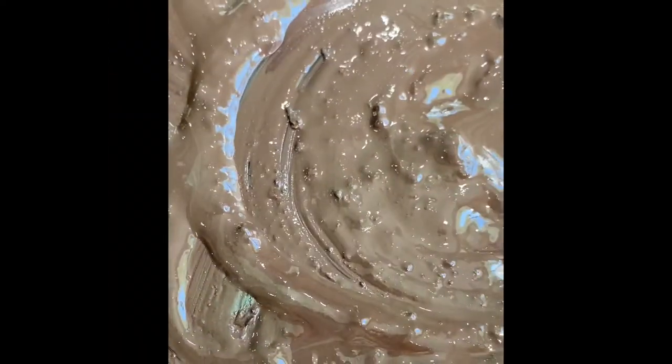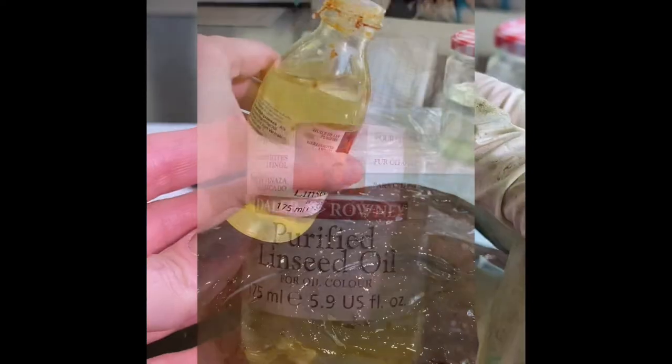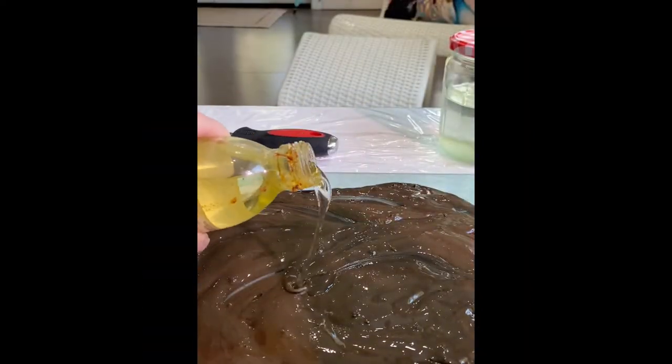After mixing it a bit with a palette knife, you're going to want to add a little bit of oil paint medium. In this case I used refined linseed oil. Then mix it up again with a palette knife.